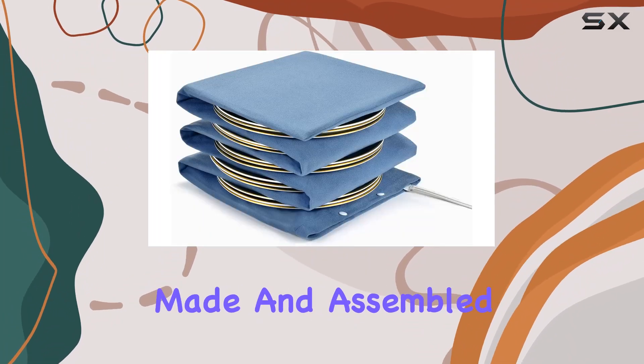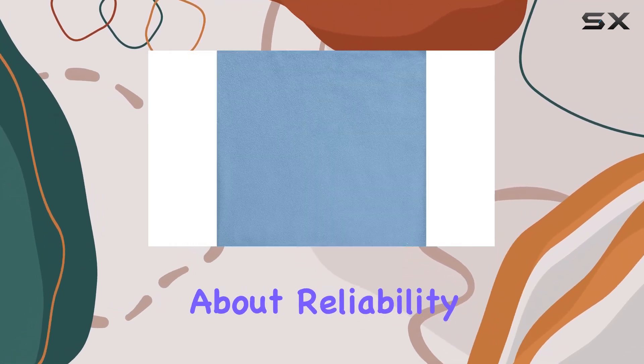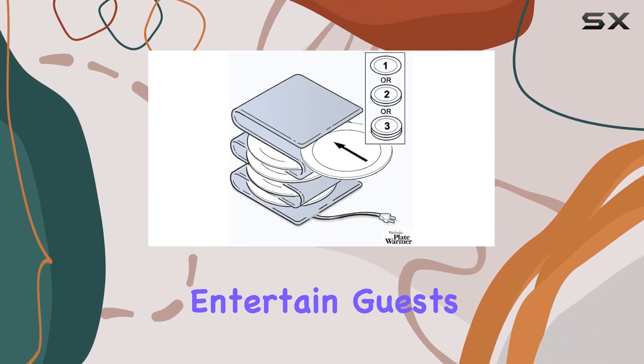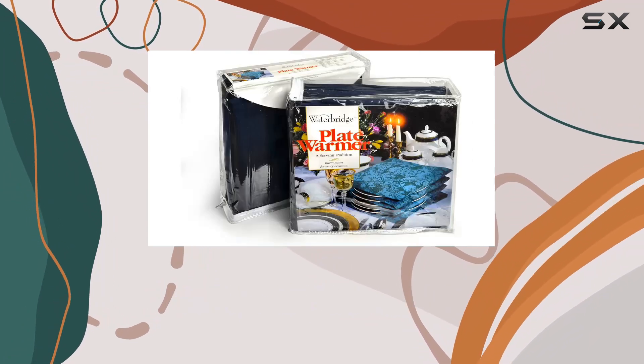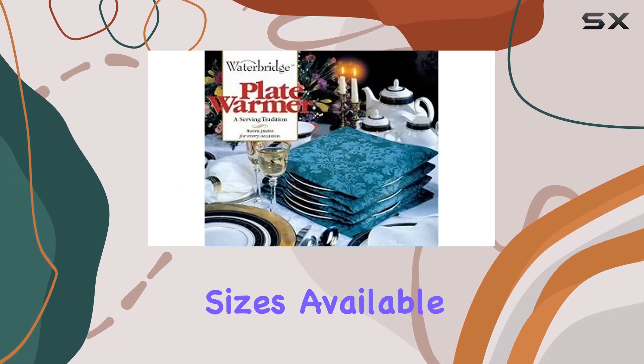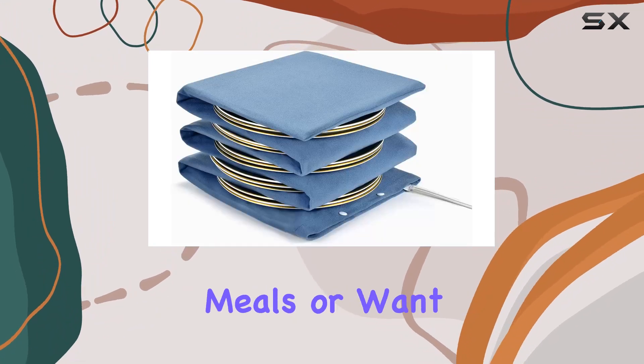It's been made and assembled in North America since '97 — talk about reliability. Whether you're a seasoned chef or just someone who loves to entertain guests, this plate warmer makes for the perfect all-occasion gift, and with a variety of patterns and sizes available, there's something for everyone.